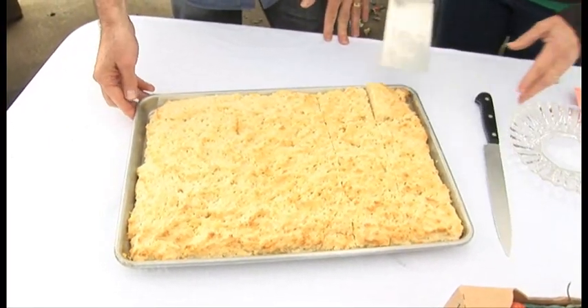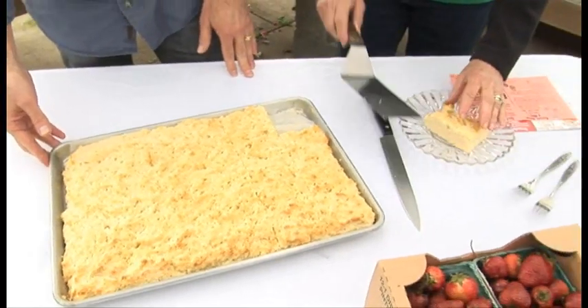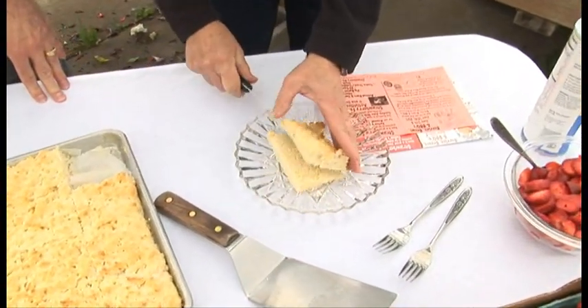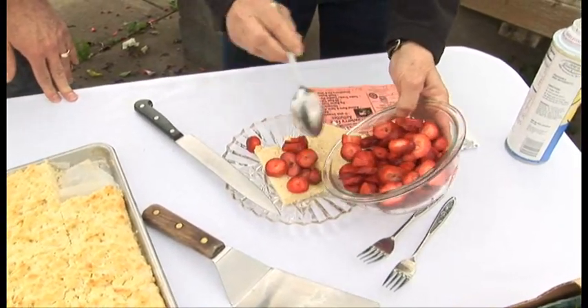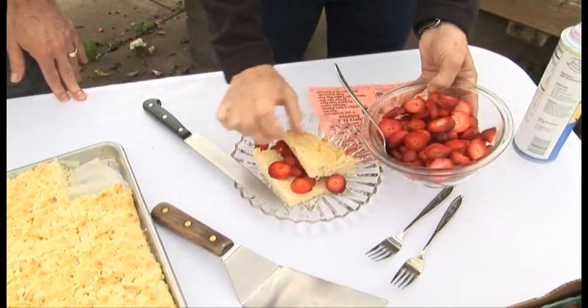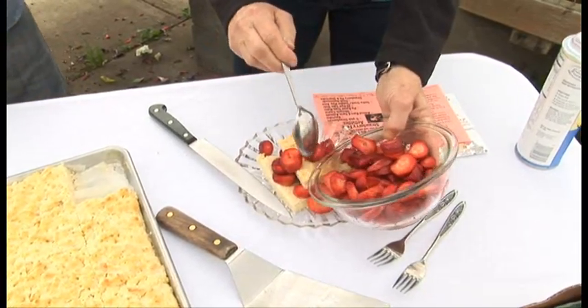It's really easy. So we're just going to take a piece out here and start putting this together. Normally I just slice it in half so we have a little bit more room for berries — more room for berries is a good thing. This takes about two pints of strawberries for a single recipe, and then you finish it with whipped cream.